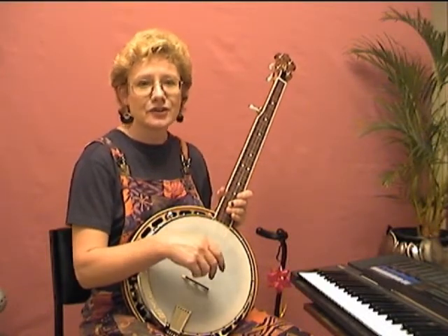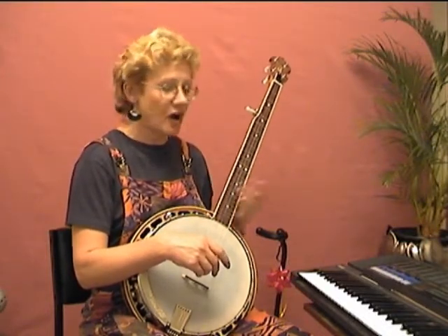A metronome can be any kind of device that makes a constant clicking sound, as long as you can alter the speed. So you could use a drum machine, for instance, or as I'm going to use, an electric keyboard.